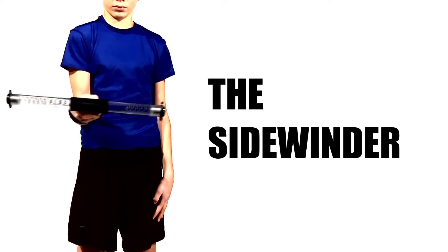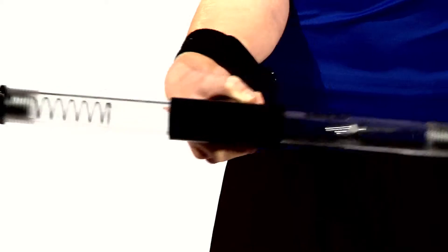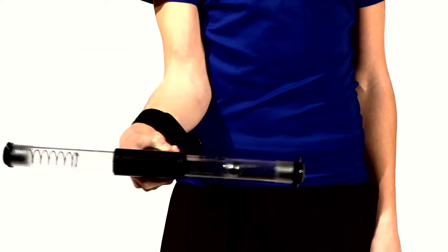The Sidewinder. This is the easiest exercise when you are beginning to learn to use the pipe. Because of this, it may also be the best exercise to start learning how to use your pipe.